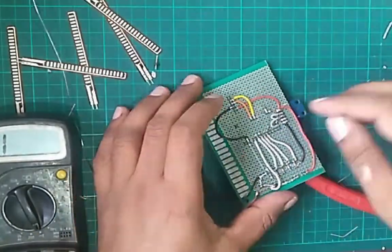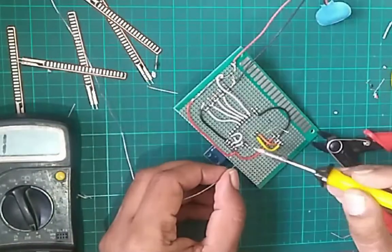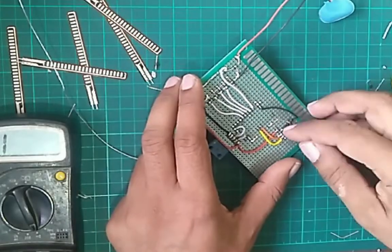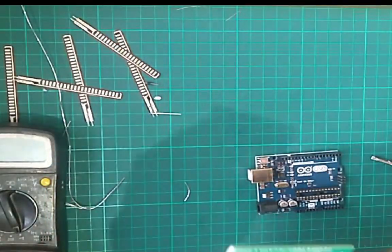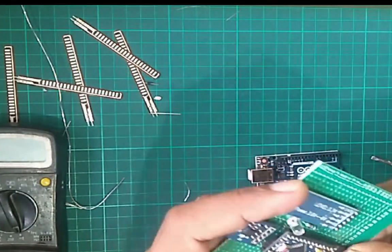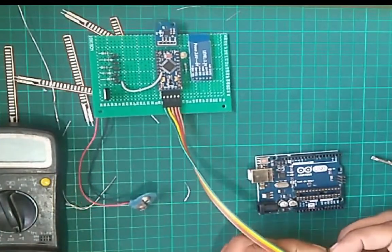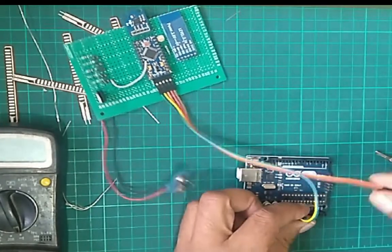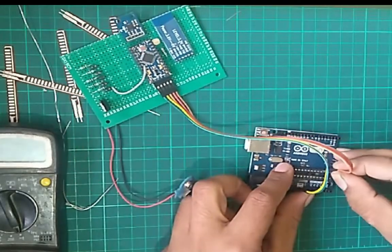Now we will connect Rx and Tx to D4 pins. We need a USB to serial converter and 5 male-to-female wires to upload the program to the Arduino Nano. We will use the Arduino Nano as a USB to serial converter and make the connections accordingly.